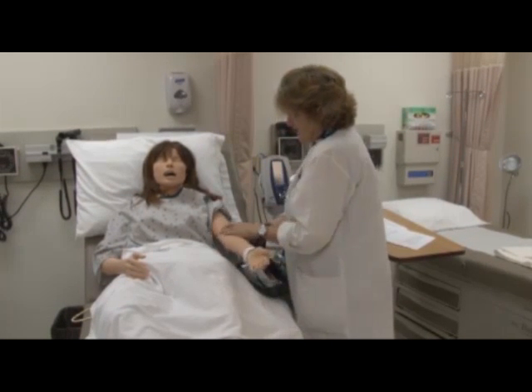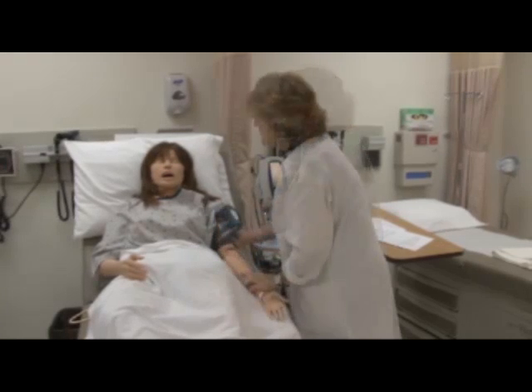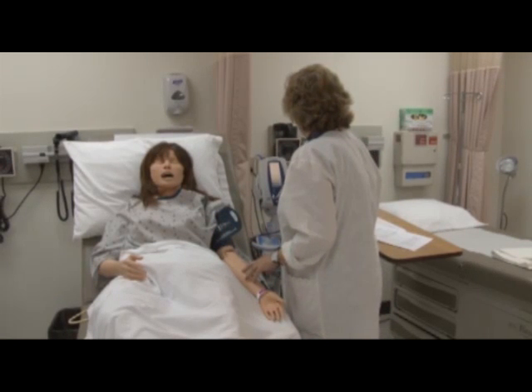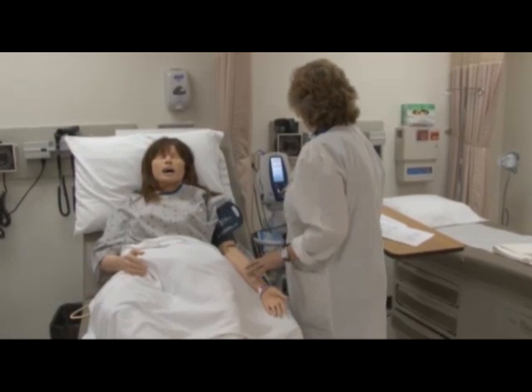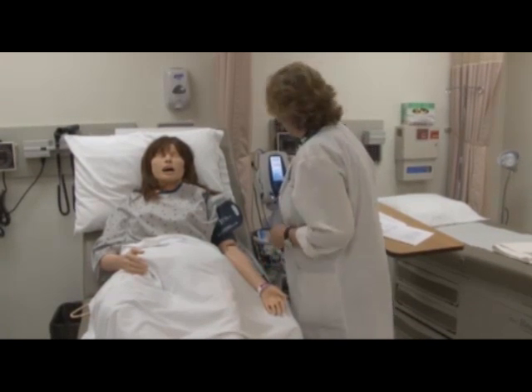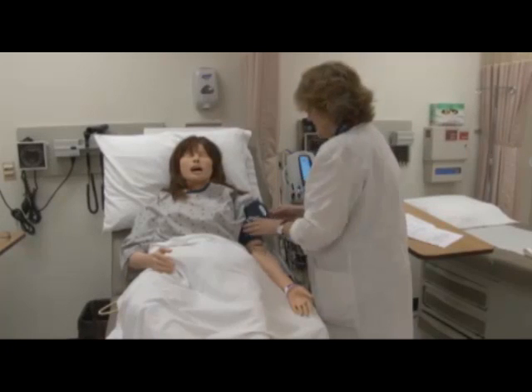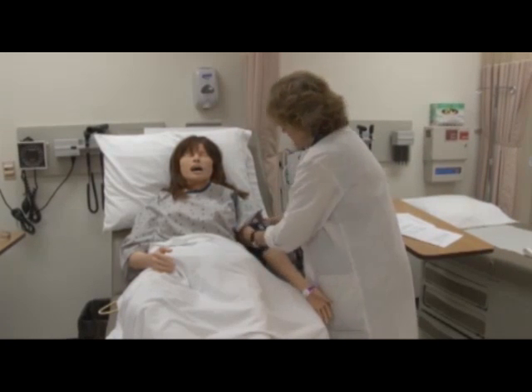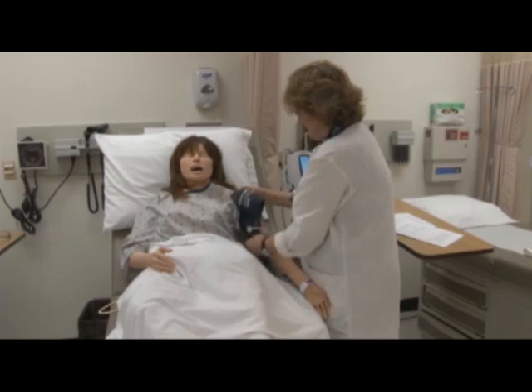I'm palpating for the brachial artery. Are you comfortable? Yes. It's going to squeeze your arm. That should be done. And so your blood pressure was 120 over 80. Thank you very much.